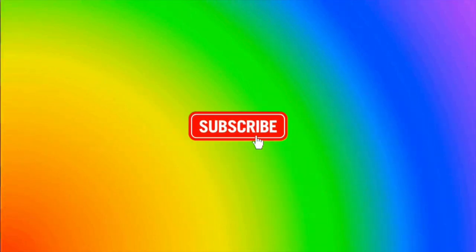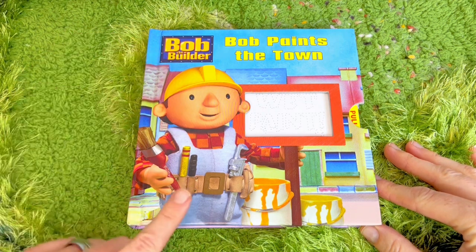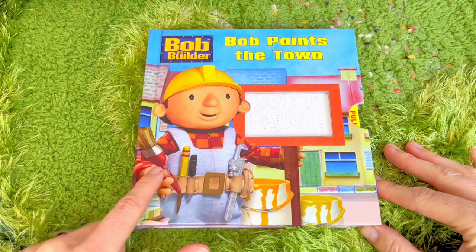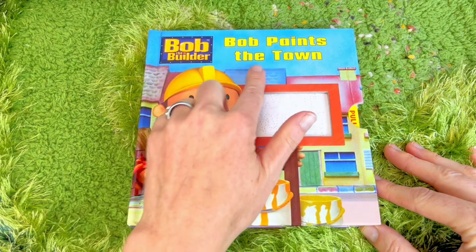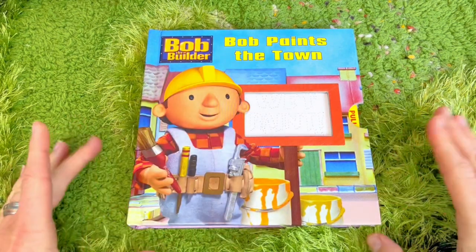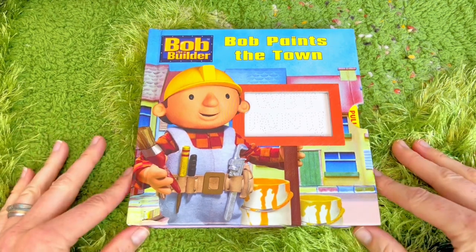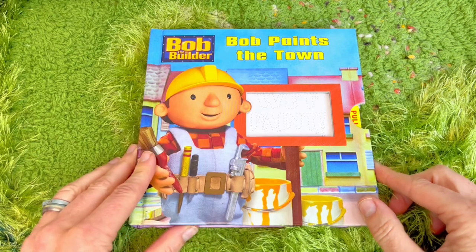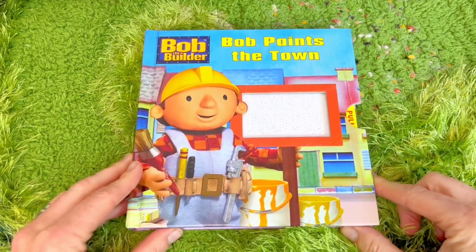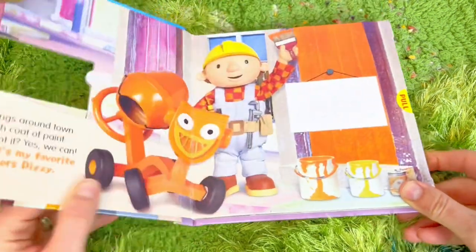Welcome to Tiny Treasures! It's story time with Bob the Builder. There he is with his tools and he has something in his hand - it's a paintbrush because Bob paints the town. It's always nice to have a fresh coat of paint. In our town we have beautiful murals painted by artists all over the buildings. I just love to look at art. Everyone has a talent - what is yours, tiny fans?